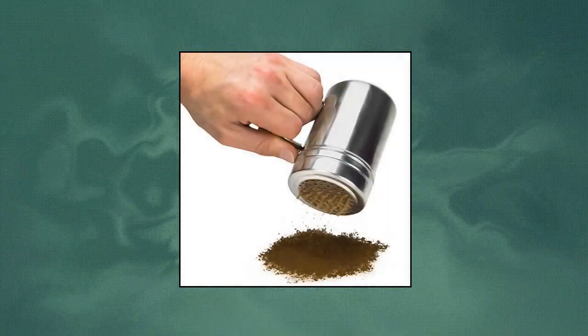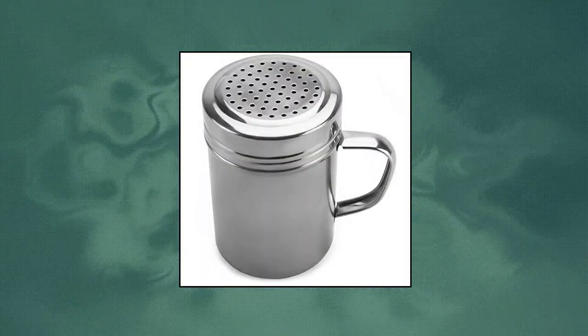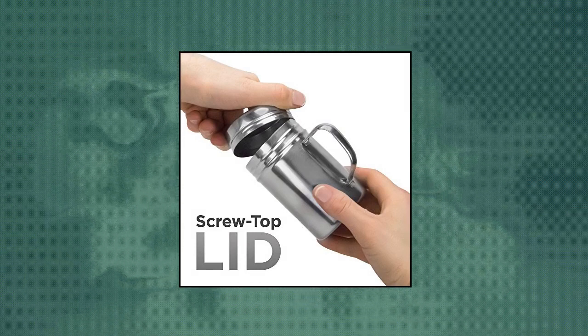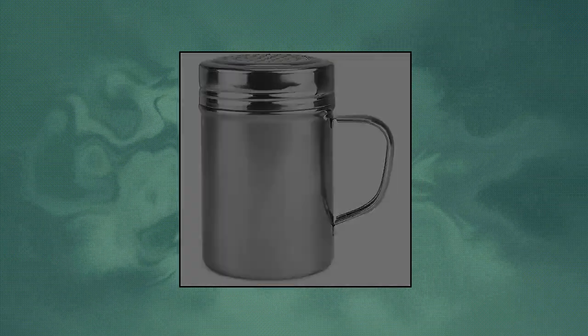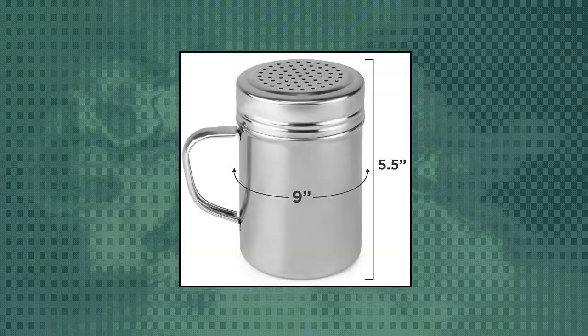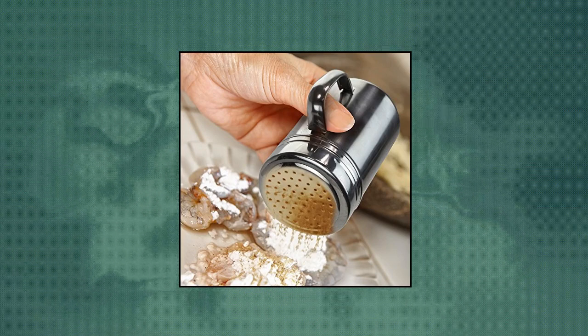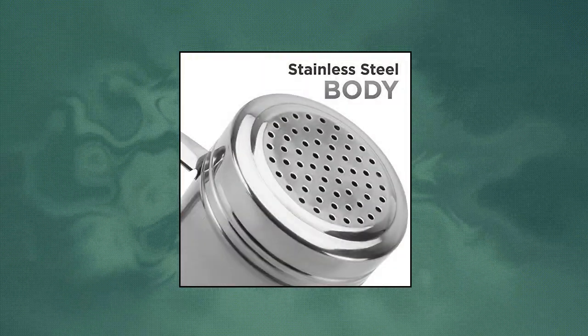Back of House Limited — metal dredge shaker with handle, stainless steel lid. Metal dredge shakers make the perfect combination of sugars and spices and dispense condiments right onto food. Multi-purpose shaker — dispense cinnamon, sugar and spice, cheese, powdered sugar, and salt.